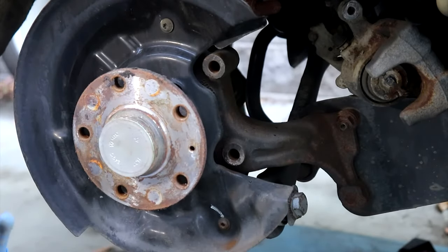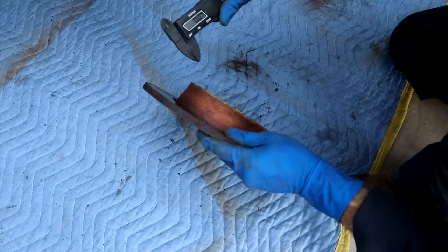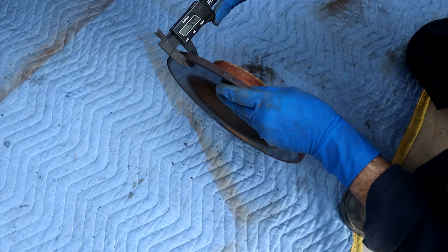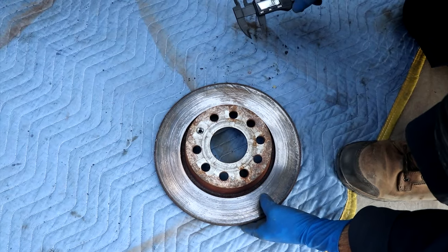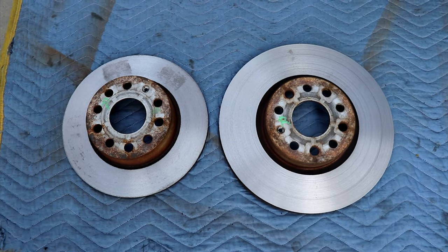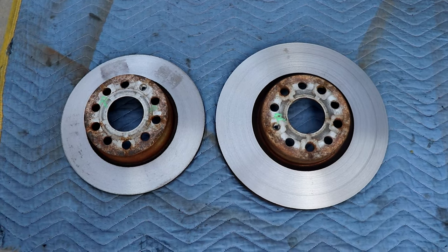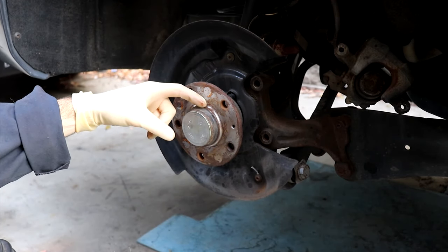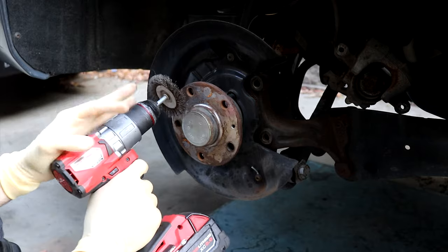Rotor's off — let's go take a measurement and see where we're at. There's a little bit of wear, a tiny little lip. Brand new it's 10mm; I think the minimum is 7 or 8, so we definitely have enough to clean it up. We're going to take these down with the front and get them done as well. We got the rotors back — got them turned just a light cut, not even a millimeter in each one, to clean them up so they're straight.